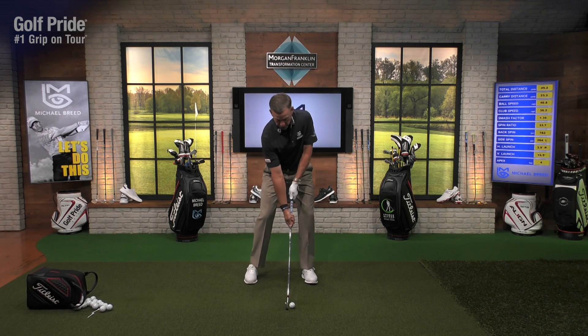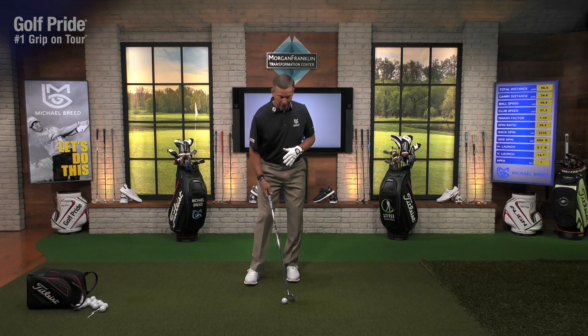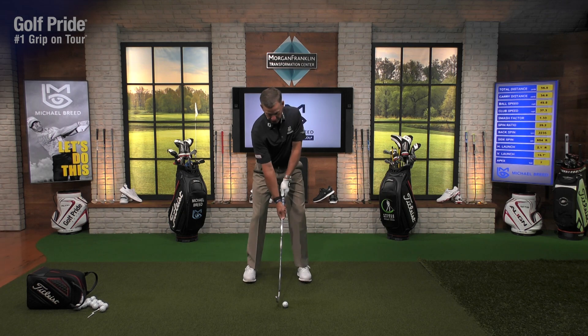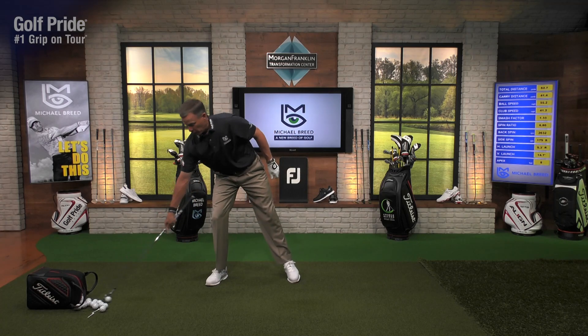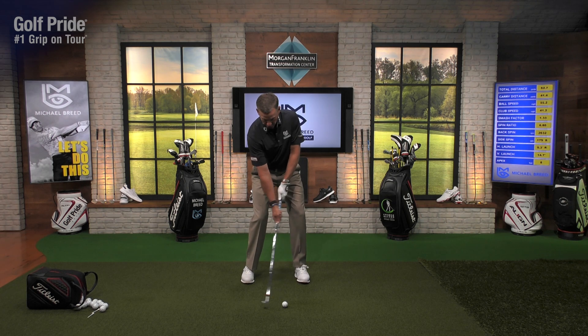Just give it a little love tap. Do it again. Now I want you to move the hand closer to the lead hand — up the grip so the end of the grip is in the palm — and do the same thing. Feel what that feels like: you're going to feel your shoulders and hips work completely differently.